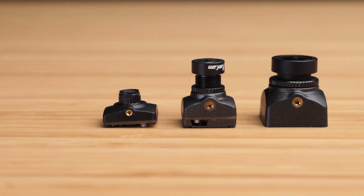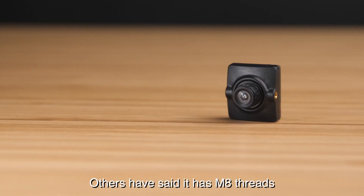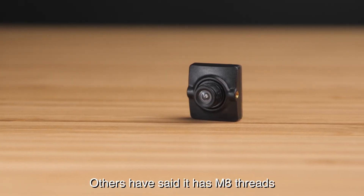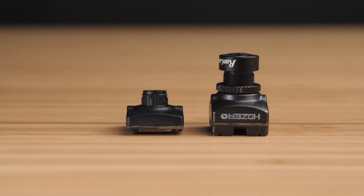You'll need to make sure you use the included screws to mount the camera or use something like a 3D printed mount that uses friction to hold the camera in place. It's immediately apparent that the Nano Lite uses a smaller lens than most other cameras. This helps keep the weight down and makes the camera very compact, so it's easy to fit into even the smallest drones.